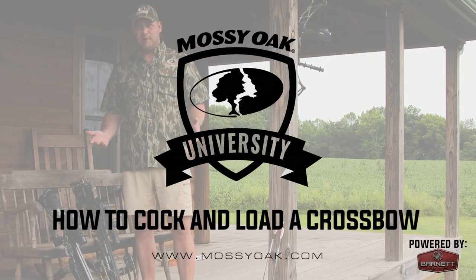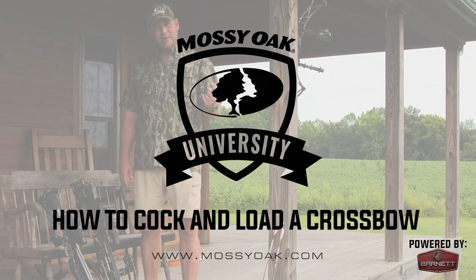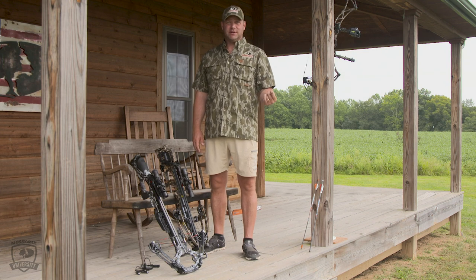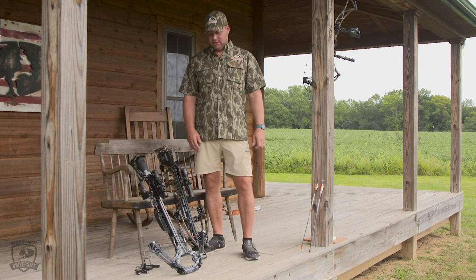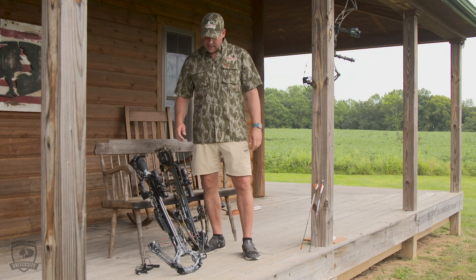I'm going to talk about different ways to cock a crossbow. Number one thing: don't do it with your hands. That's all there is to it. There's way too much stored energy in any crossbow to try to do it with your hands. All you're going to do is hurt yourself or somebody else.